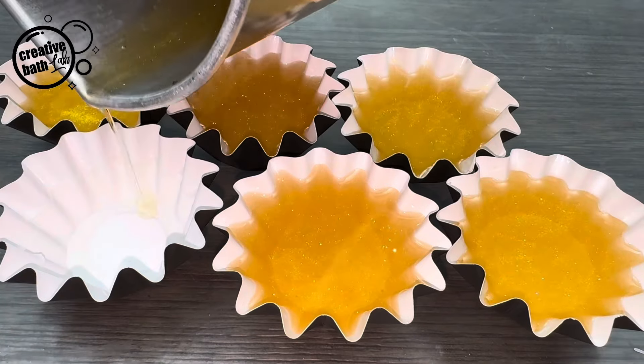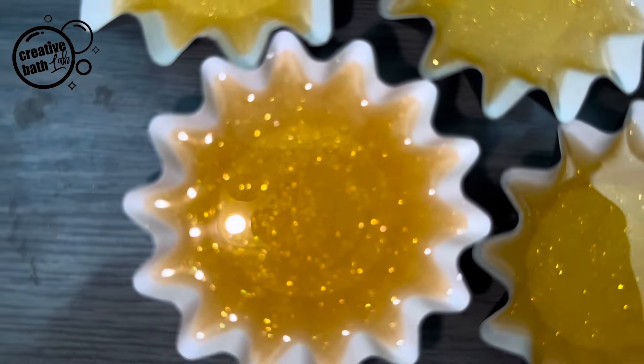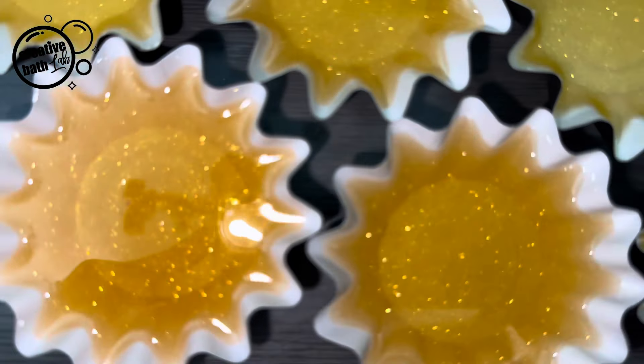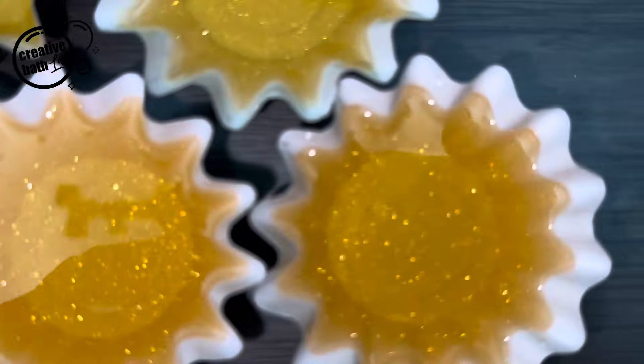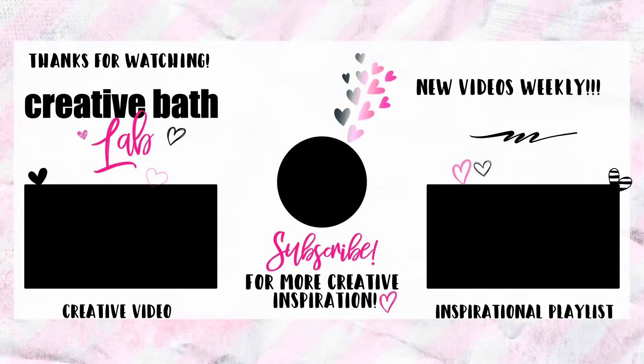Now pour the wax. All right guys, that's it. I hope that you enjoyed this tutorial. If you have any questions or comments, be sure to write them below.